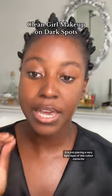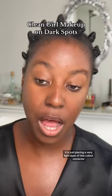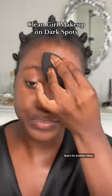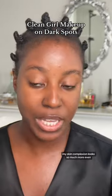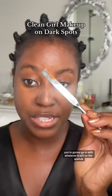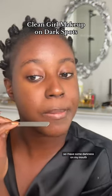For my dark skin girlies, you're not trying to turn your skin orange — it's just placing a very light layer of color corrector to neutralize the shade. Do you see how overall my skin complexion looks so much more even, even though I still have spots? You're going to go in with whatever's left on the spatula and just cover up any areas that need a little bit more foundation. I have some darkness around my mouth.